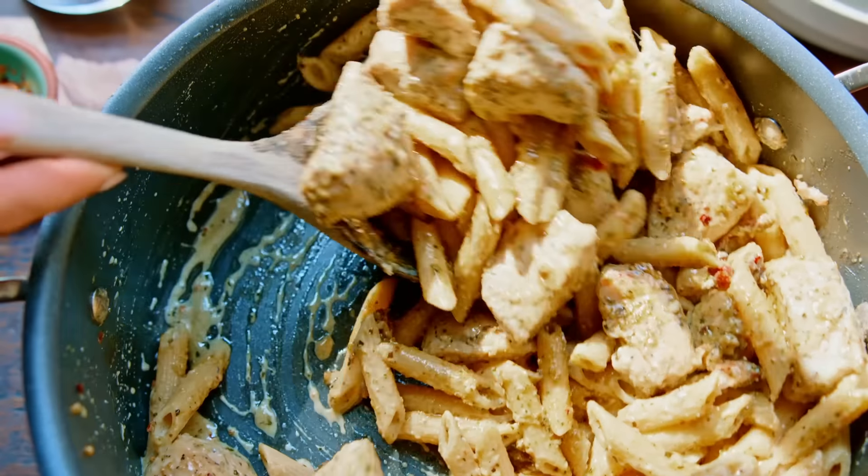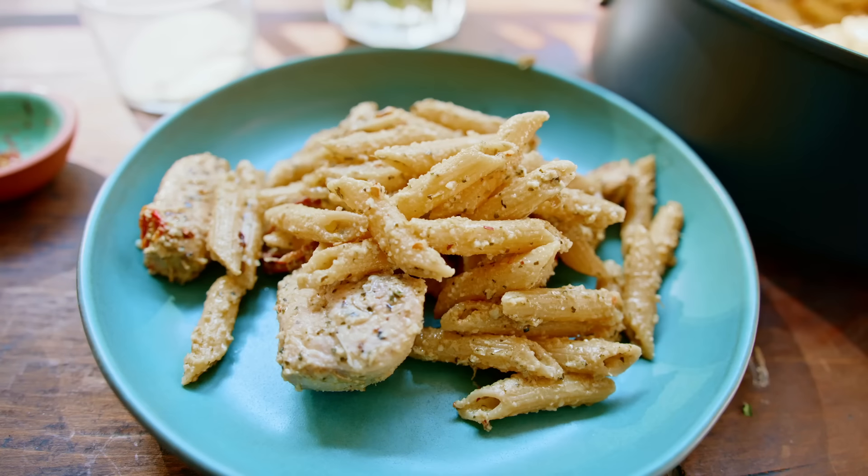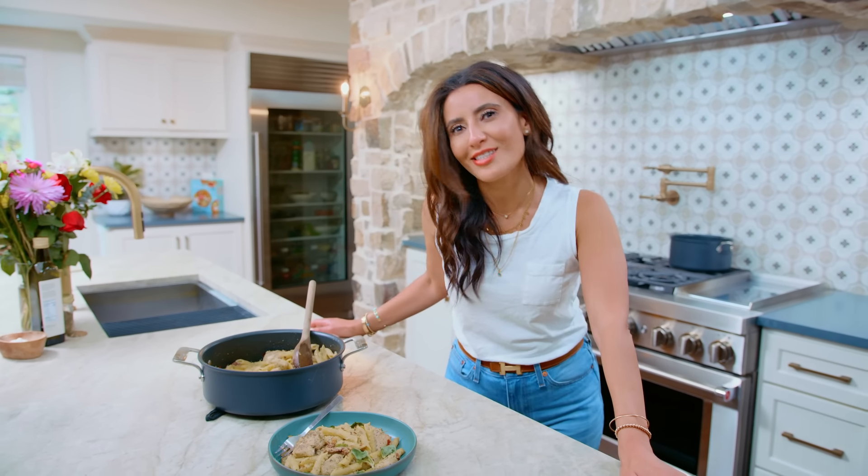Don't splurge on a restaurant fancy meal — make it at home. Try my easy peasy creamy pesto chicken pasta. Let's go.